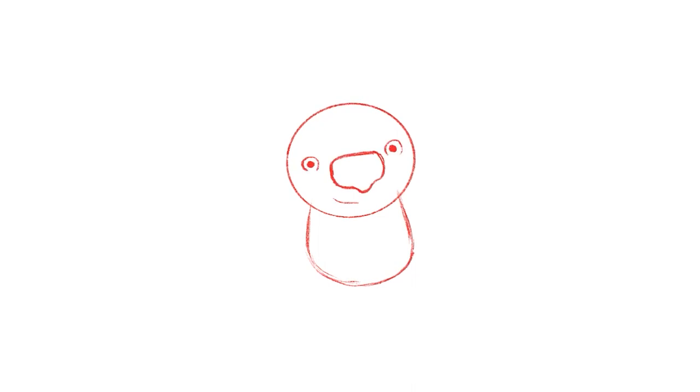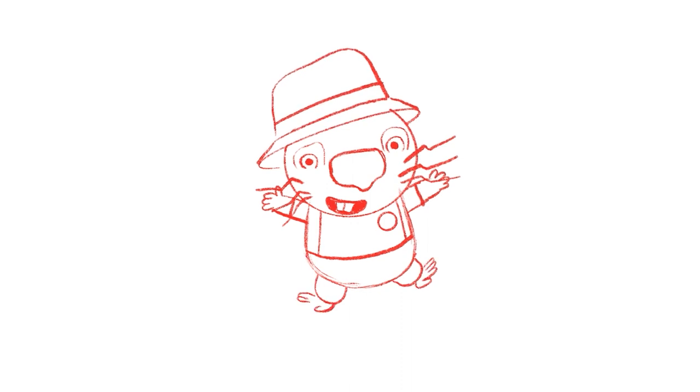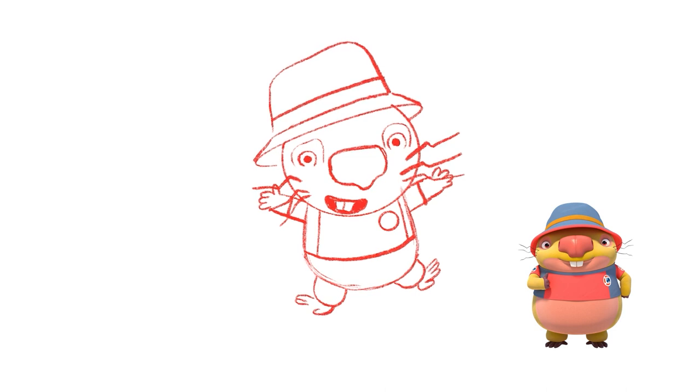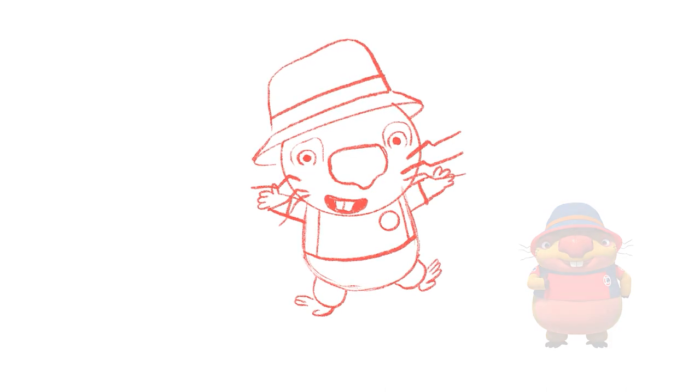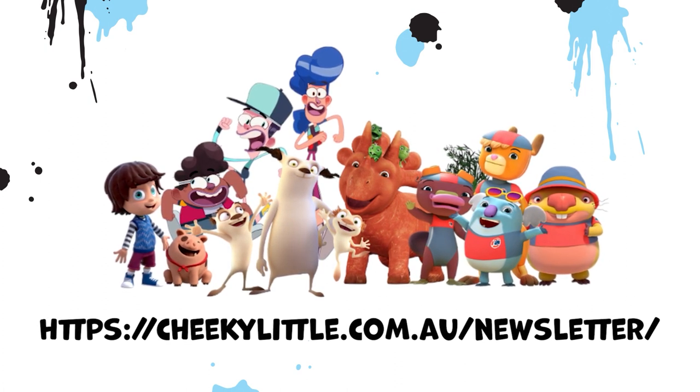I think everybody has the ability to draw, but people tend to lose that ability when they're a bit young because they think it's not as fun as it could be. But if people kept up the practice, I think everybody could probably draw. If you'd like to keep up to date with all of Cheeky Little's uploads, competitions and other exciting news, please register here.